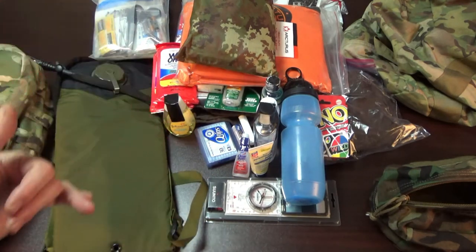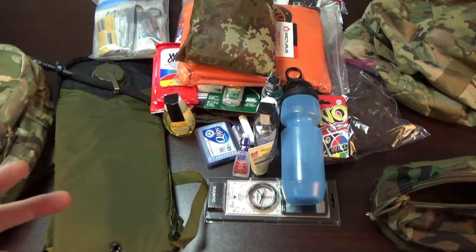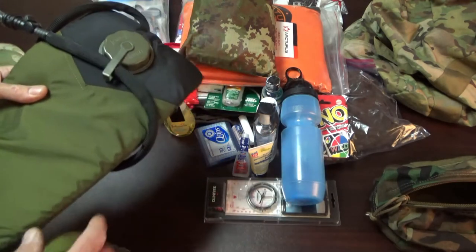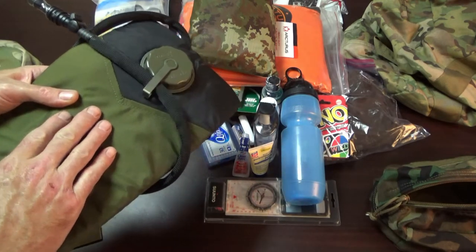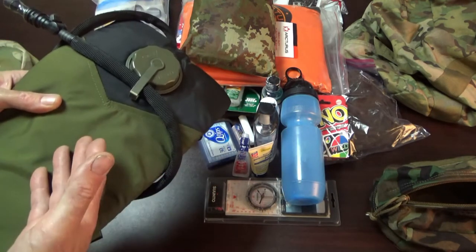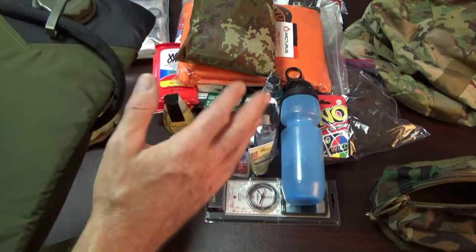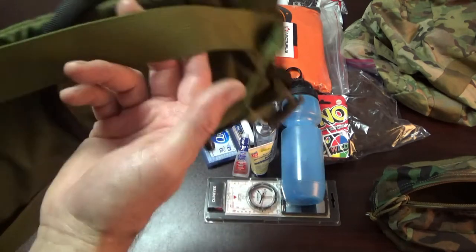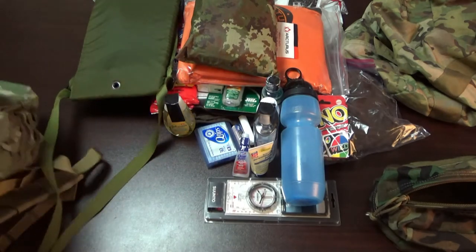I also recommend including a water bladder — it doesn't have to be filled. This is an old-school USGI water bladder. I don't use a metal canteen because I don't want my kids trying to boil water until they're of age. If I find a fresh drinking water source before we leave, I can fill it and throw it in the pack. The pack will get heavier but at least we have water.